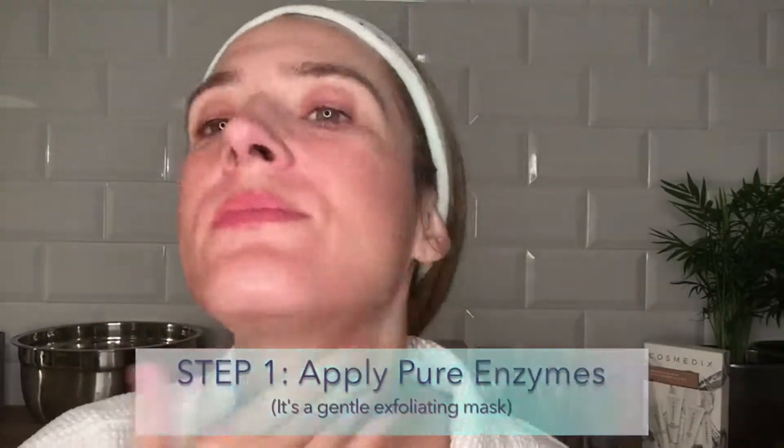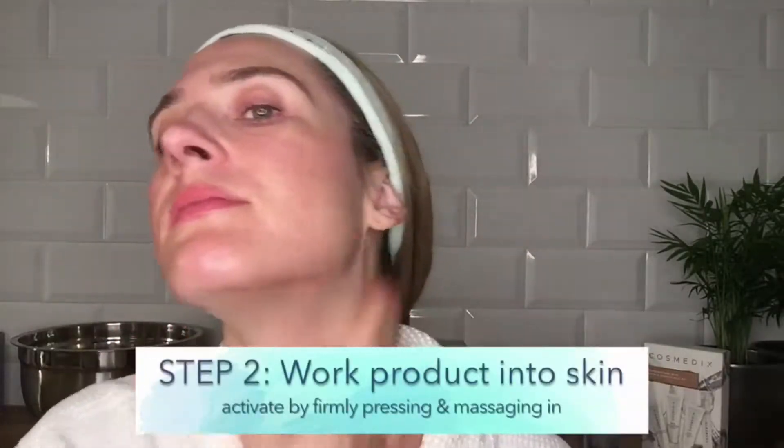This mask feels great on the skin and it smells absolutely delicious. You can also treat lines around the eyes and help smooth lines on the neck.